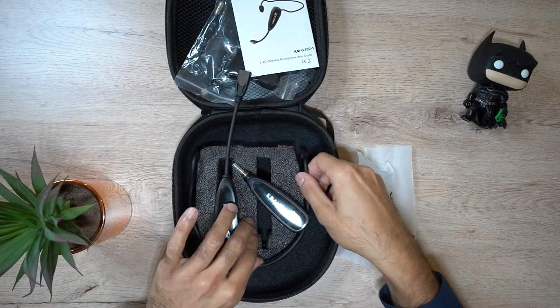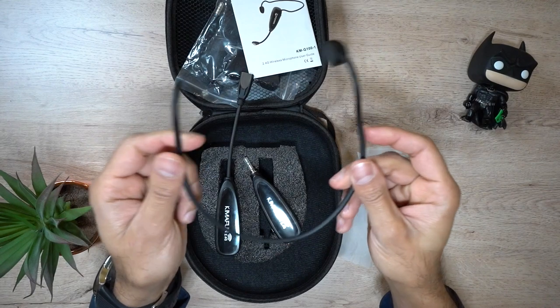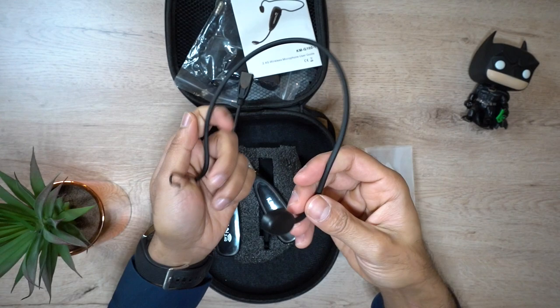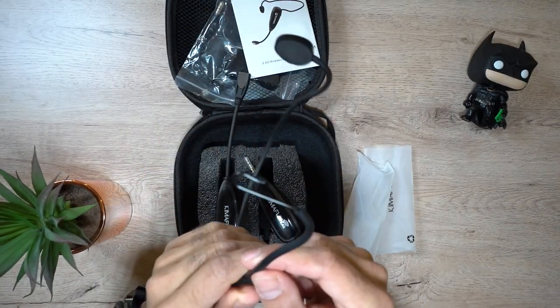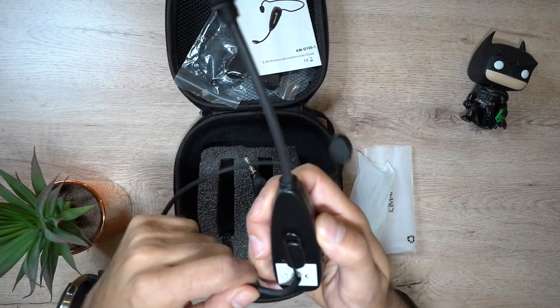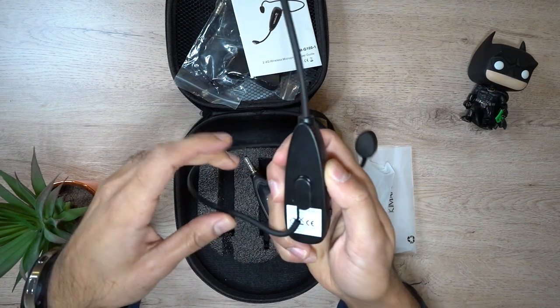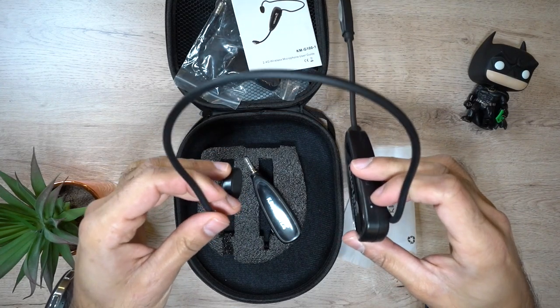I will connect that in a second. The last thing that comes with this is the adjustable headband. It's quite flexible, very lightweight — pretty much weighs nothing. You can clip this on top of your head, and it comes with this tiny little hook that you can put onto the back of the transmitter. I'm going to clip this into place — there we go. Now this is ready to put on top of my head and then I can start using it.